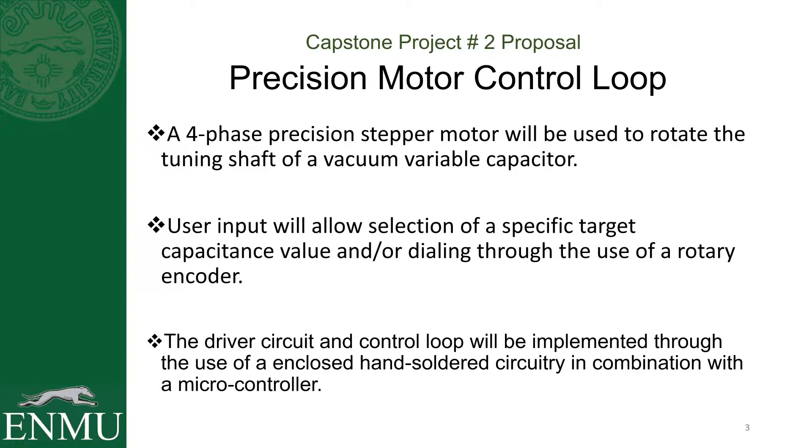The basis of this project is that I'm taking a stepper motor that has four phases — it's got windings with four different phases inside connected to a bunch of poles. The particular motor I have has an eight degree increment per step. A user can allow selection of a specific target capacitance value or dial through a little rotary encoder that I'll attach, and then I'll have a long cord running out to the antenna so that you can be fairly far away when tuning. Some circuitry will have to be soldered up to control the motor because the motor requires much higher voltages and currents than the Arduino can handle, so I'm going to have to use transistors so as not to pull too much current from the Arduino's output pins.